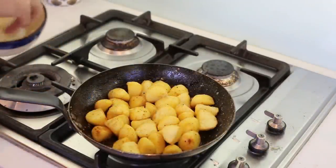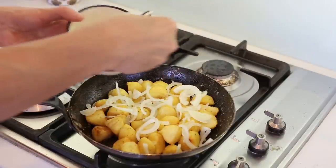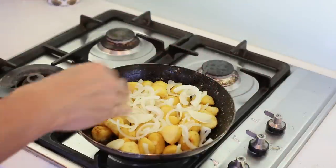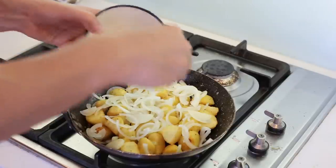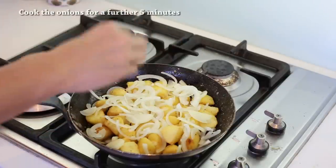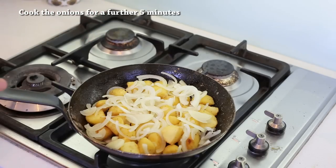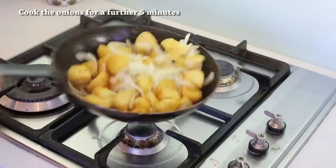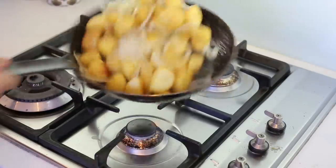Once we get a bit of color going, we're going to add a little bit of onion. From here we're going to reduce the heat — we've got the coloring we want, a little yellowish, a little brown — and reduce to medium-low to allow the onion to cook. Your potatoes will be ready once the onions are cooked. Toss everything very slowly in the pan, making sure you mix the onion with the potatoes.